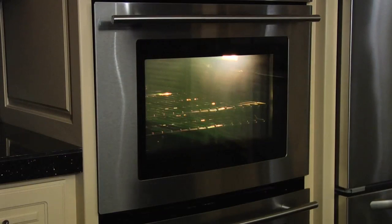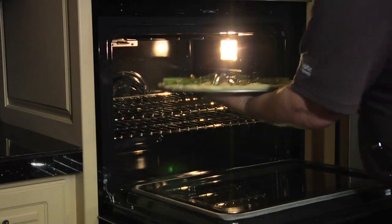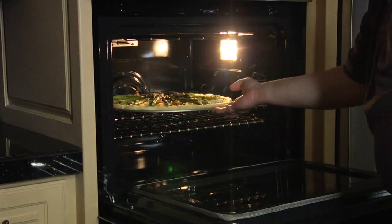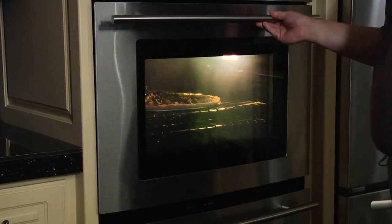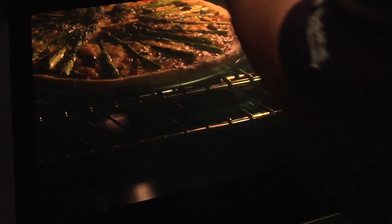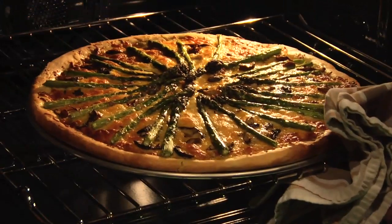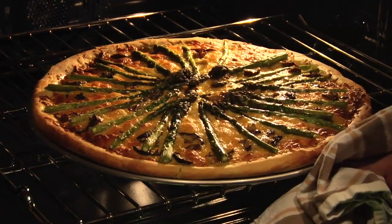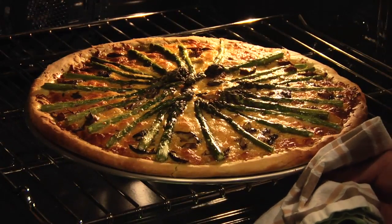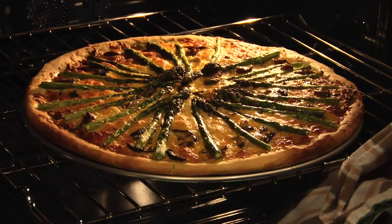I'm going to put this in a preheated 400 degree oven. I can't tell you exactly how long it cooks — 10 to 15 minutes — but you just look at it and see when it looks like a cooked pizza. Check this one out — this is perfectly cooked. Brown crust, cheese is bubbly — that's what it should look like when it's done. You can't tell by time; you have to look at it.